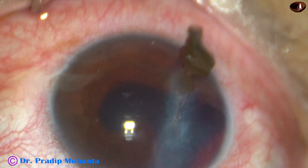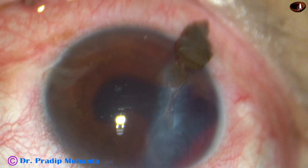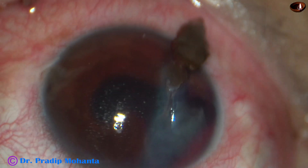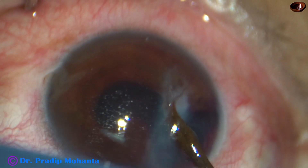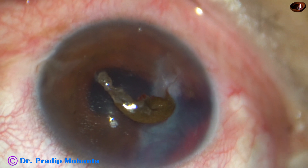And now we can see that there is iris prolapse. We have been taught that prolapsed iris is contaminated by microorganisms. So we should not reposite this iris into the anterior chamber. We should excise this iris.